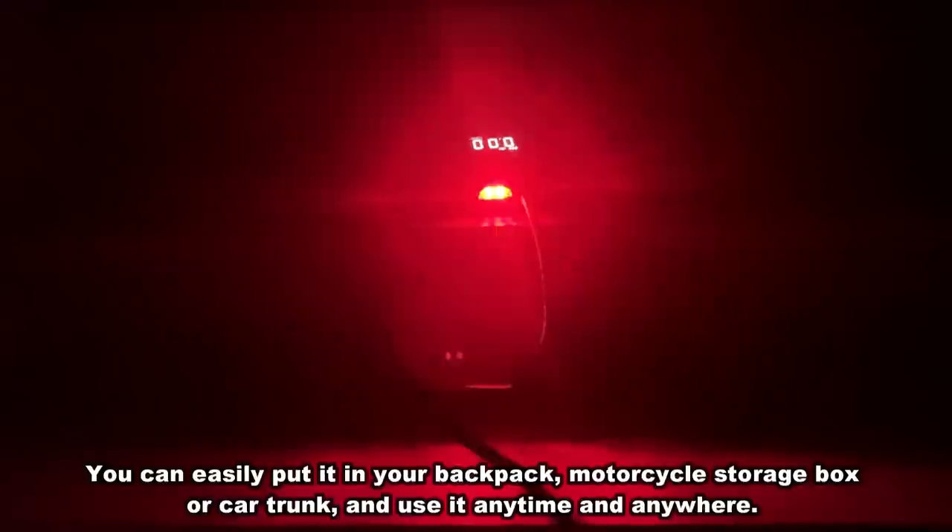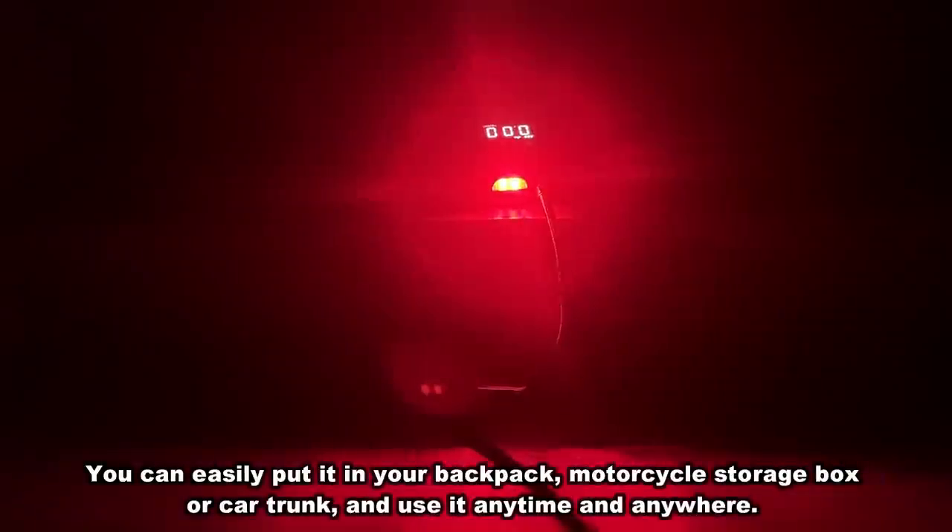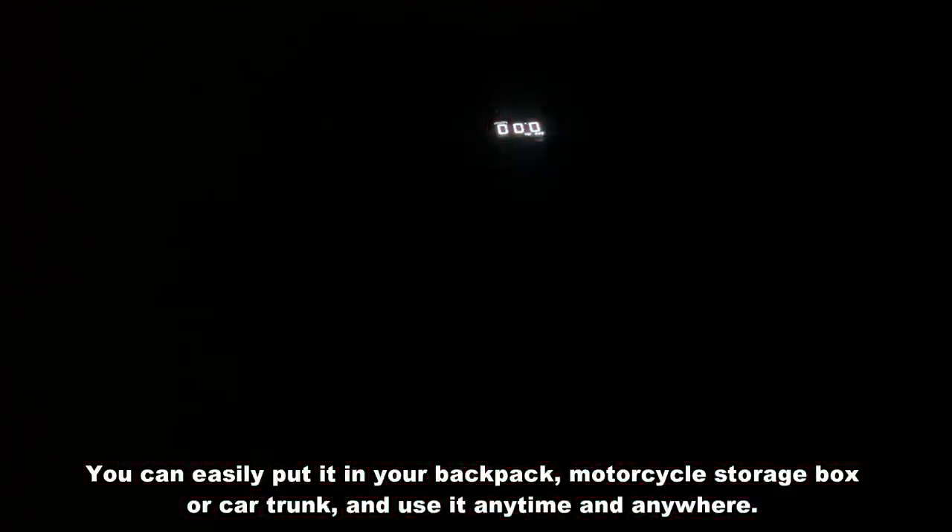Not only can you use it to charge a phone, but you can use it if your car breaks down — you've got an emergency light. If the power goes out, you've got a flashlight. There's so much to this device and I'm absolutely in love with it. This should give you an idea of how bright that light truly is — it's going to illuminate your night, and with that 6000 mAh battery, it's built to last.